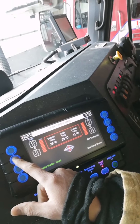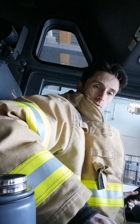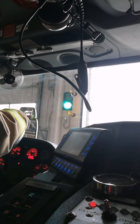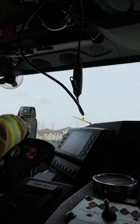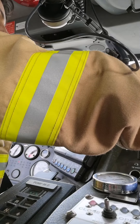I do all my checks. I got all these buttons I gotta press, make sure everything's going well. I get ready, I drive out the door, and now I'm doing all my checks.